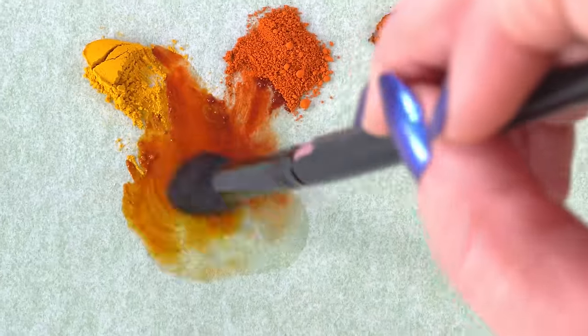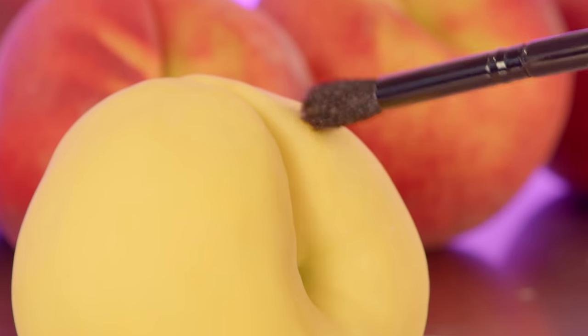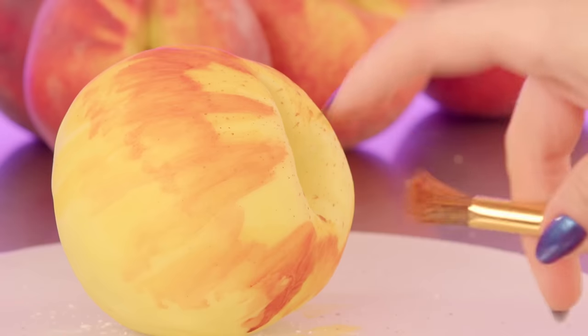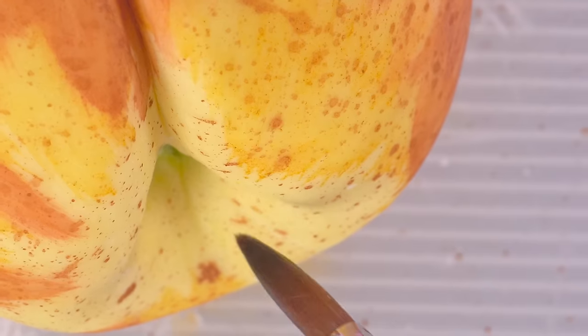You may not know this, but before I sculpted cakes, I actually studied painting. And knowing how to paint is really gonna help me out with this one. It's all about layering color — I'm starting out with yellow, then I'll add orange and red, and the colors will get darker as I go. This is where the peach really turns into a peach. It's extremely challenging, and that's what I like about it. While I paint, I really gotta figure out this peach fuzz situation. I still don't know how I'm gonna make it, and it's next on my list.